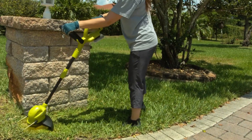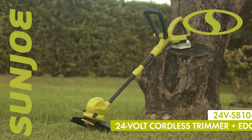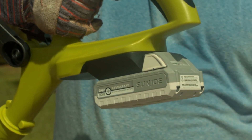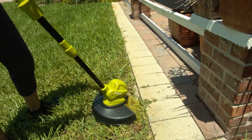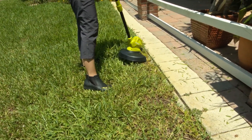Say goodbye to tangled trimmer line and extension cords with the cutting-edge grass trimming tech. The 24V SB10 LTE 24V Cordless Trimmer Plus Edger from Sunjoe. Powered by Sunjoe's exclusive eco-friendly Ion Plus Lithium-Ion Battery System, the 24V SB10 LTE provides up to 15 minutes of reliable, rechargeable, no-fade power and performance.